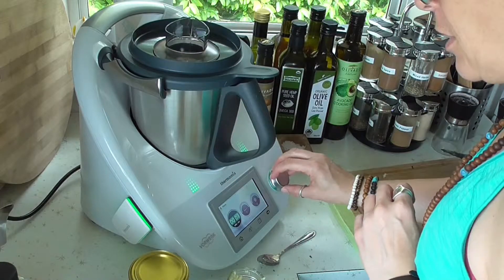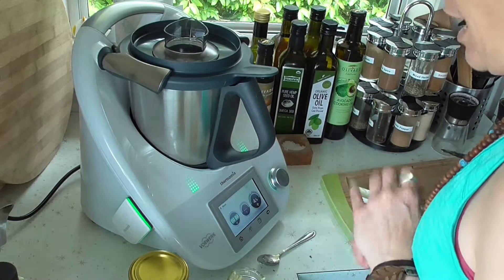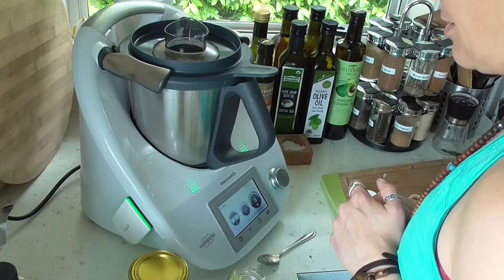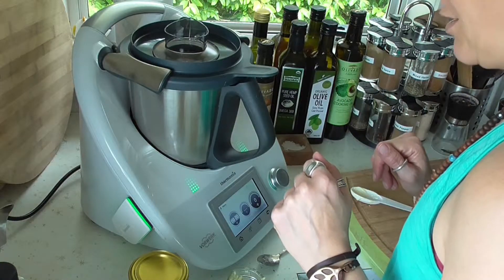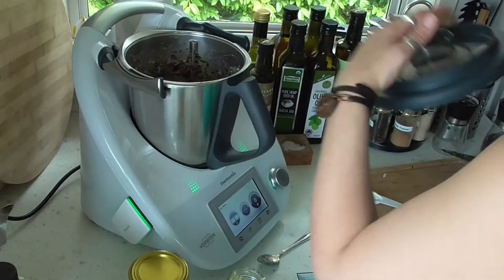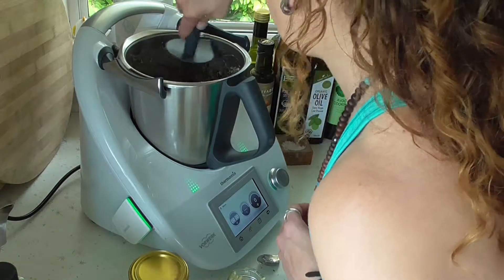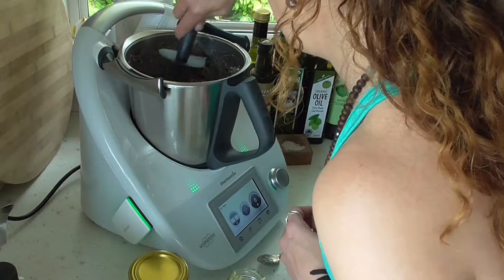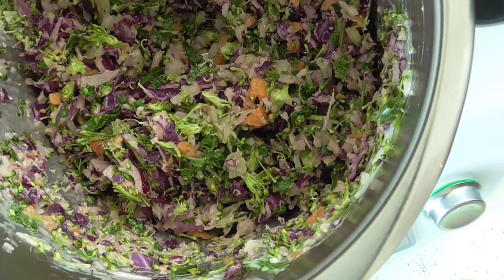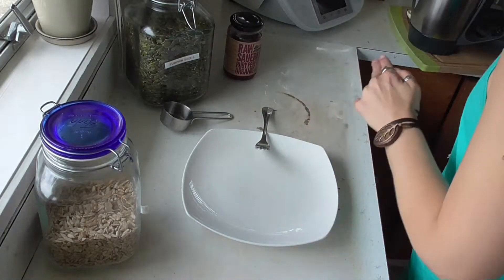And then I'll do it again for another four seconds — this time we'll do four. Perfect. Take the lid off, do another little bit of scraping. Oh, nice little bits — beautiful. And this is what we have.